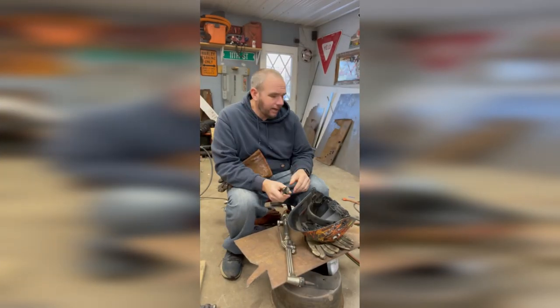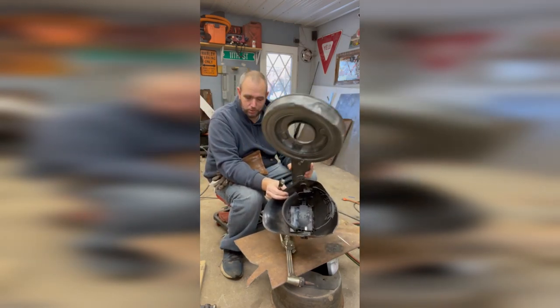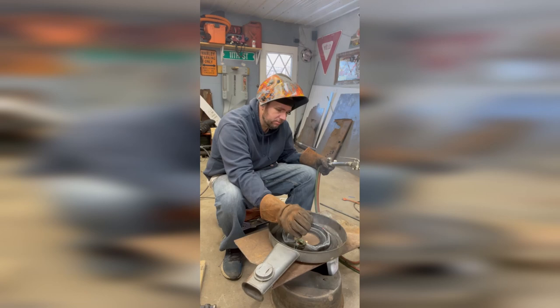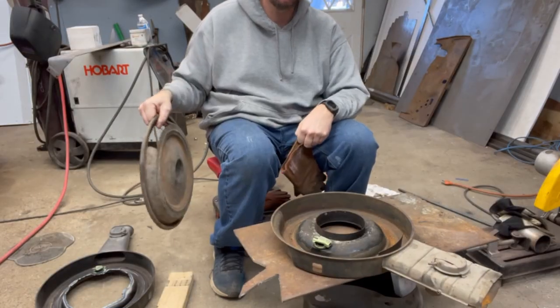I have an idea. I'm not sure it's gonna work yet, but I'm gonna try. This is the original air cleaner off the motorhome motor. I need a part of it. Got it. Two carbs, two air cleaners.